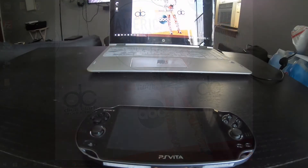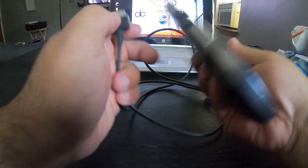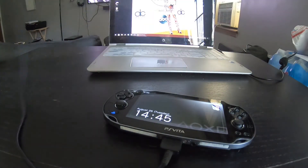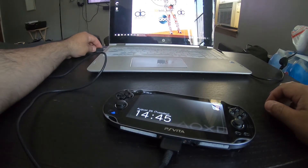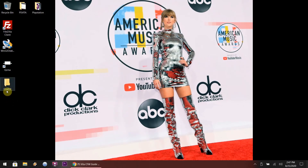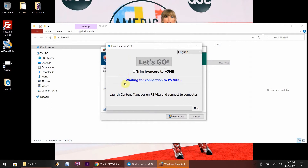After QCMA has been installed, let's head over to the Vita. Grab the PlayStation Vita 1000 cord that came with your system - stick one end into the Vita and the other into the USB port of your desktop or laptop. It's fairly straightforward, anybody can do it. Once that's complete, back on the computer open Final HE. Right from here, do NOT checkmark the trim H Encore option - that's for 3.68 and lower. If you hit trim, your PlayStation Vita will not function correctly.